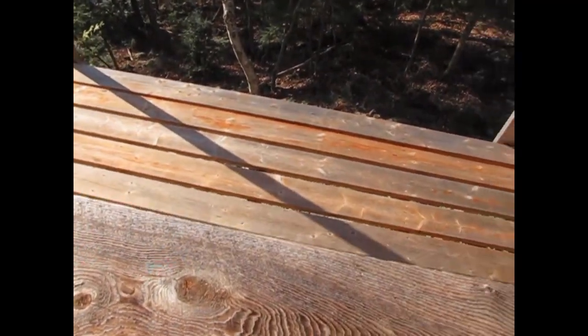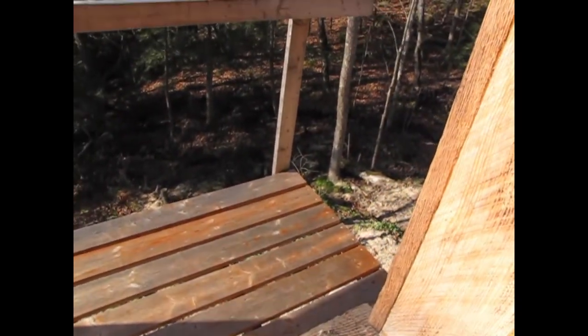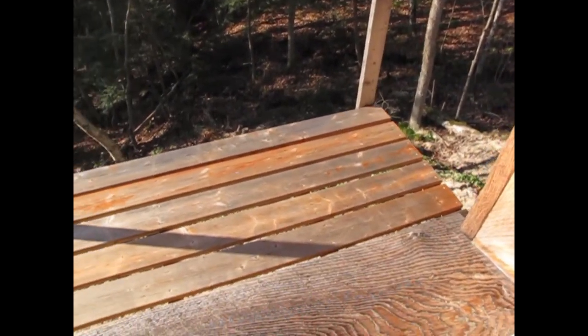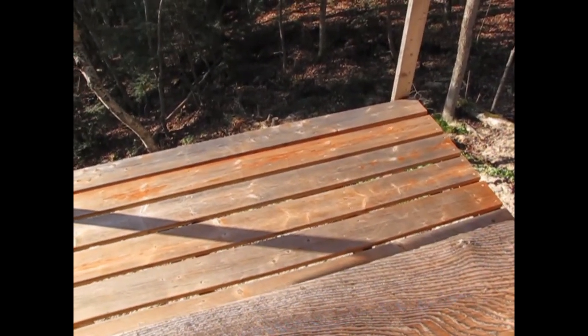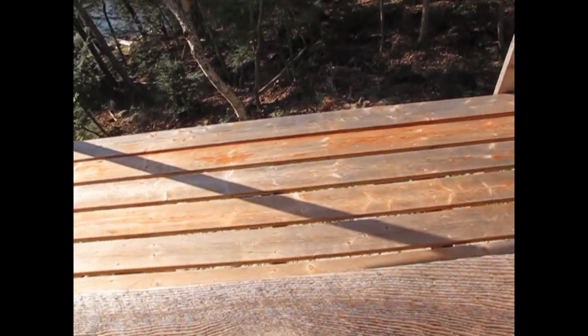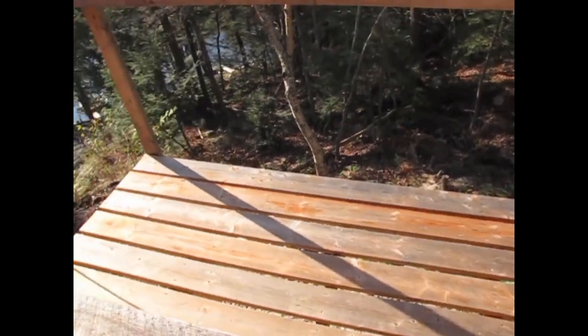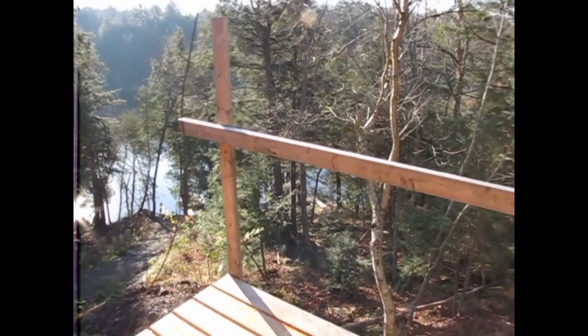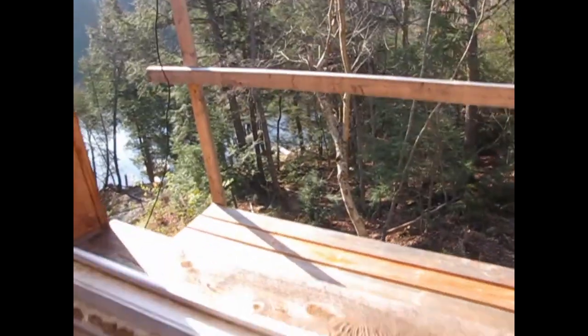This is the master bedroom. We haven't trimmed it yet but we have the pine up and we're staying in it now. We put a little deck out here — we needed access to the peak and thought it would be a nice place to sit when there are people over. And there's your view.